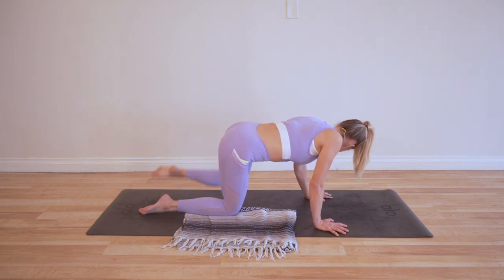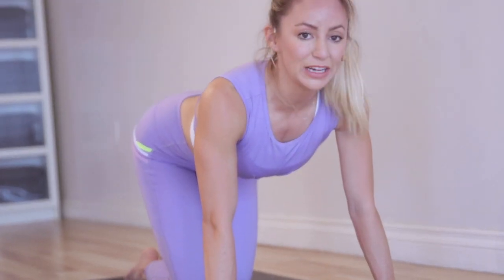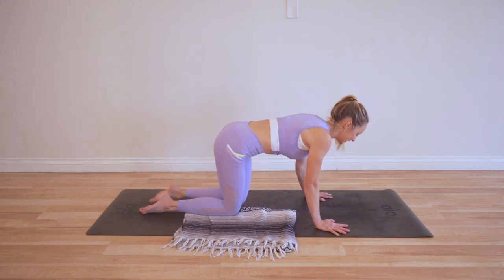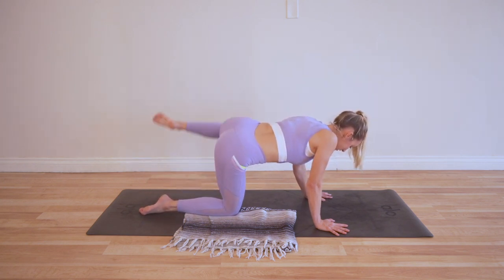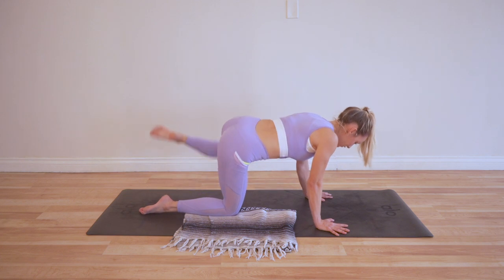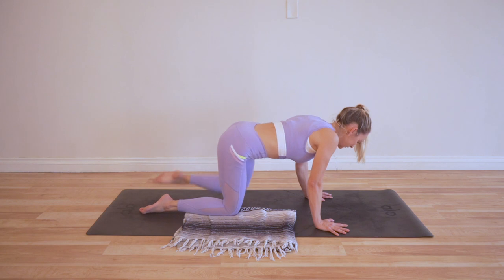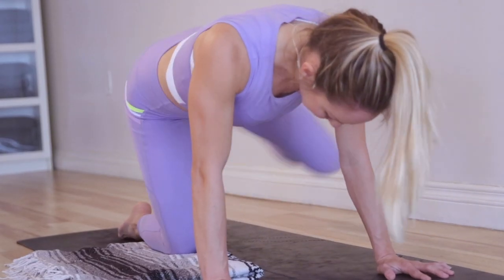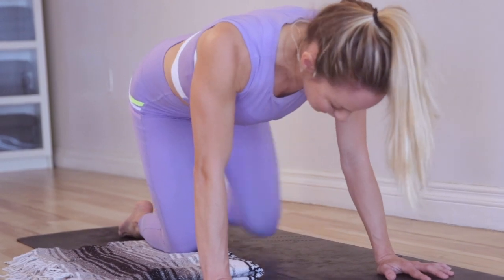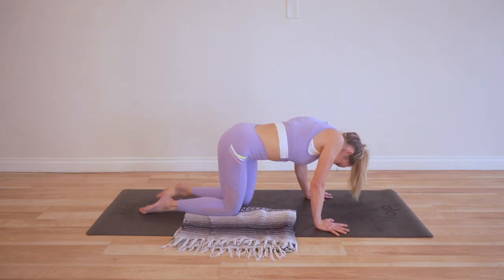Twenty more. I keep taking a break, but here we go — no more breaks to the end. Twenty, nineteen, eighteen, seventeen, sixteen, fifteen, fourteen, thirteen, twelve, eleven. Last ten — here we go: nine, eight, seven, six, five, four, three, two, and one. Great job!